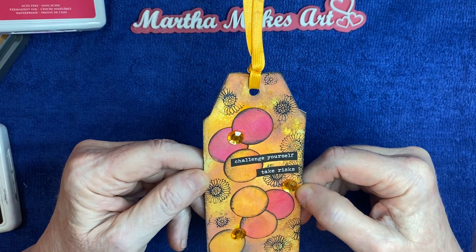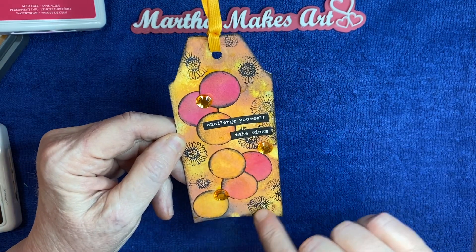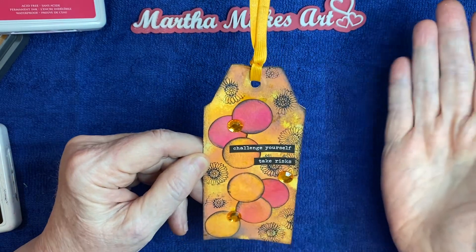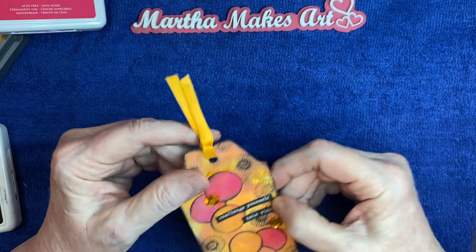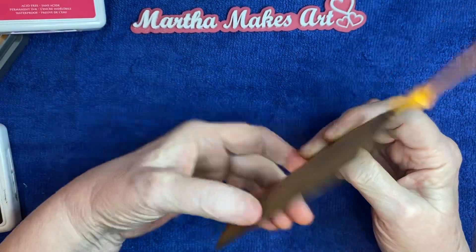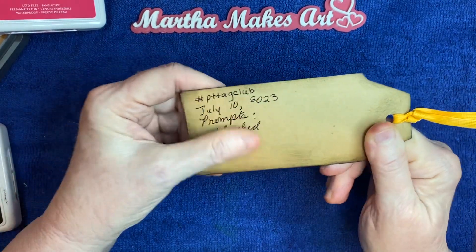I had never done that before and it was fun — and you know me, I've got to add some jimmies! The little flower stamps and the jimmies really finish it off and make it look cute. Then I added a little orange ribbon at the top and backed it with brown craft paper.